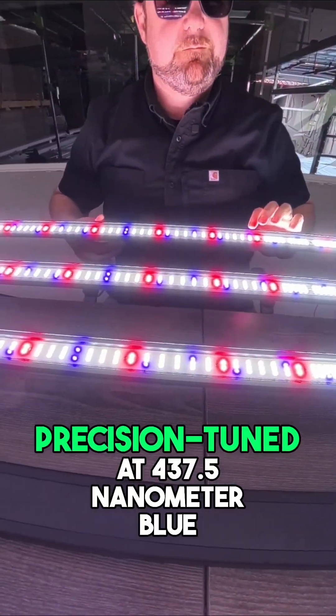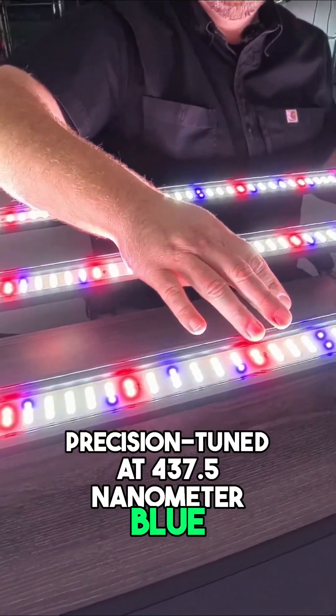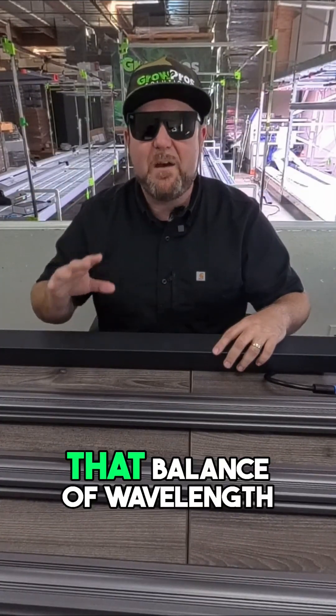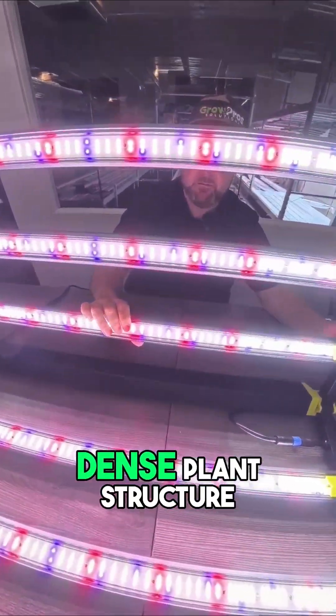The system's spectrum is precision-tuned at 437.5 nanometer blue, 660 nanometer deep red, 730 nanometer far red, and 6200 Kelvin white. That balance of wavelengths drives accelerated photosynthesis and dense plant structure.